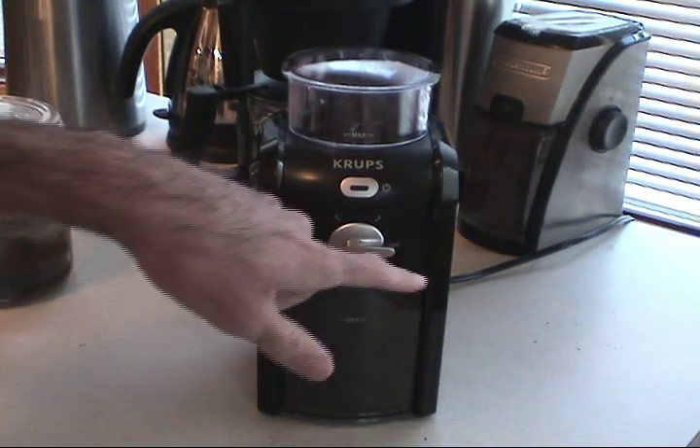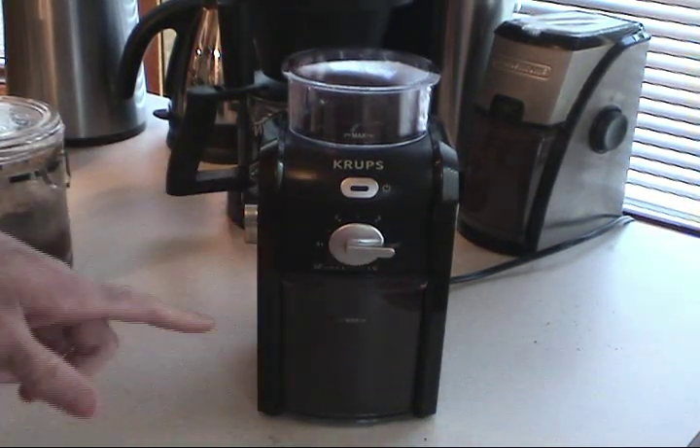The timer ground approximately 10 cups of coffee, which is kind of cool.